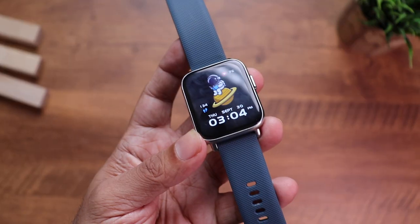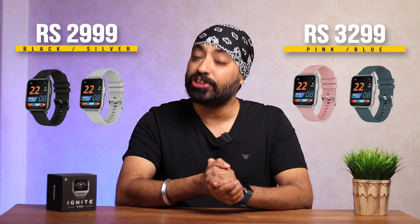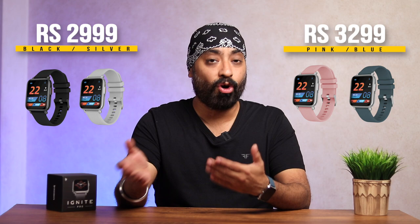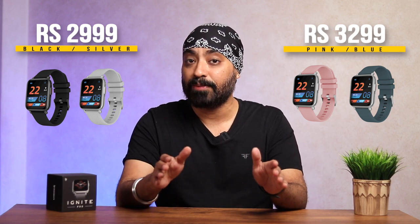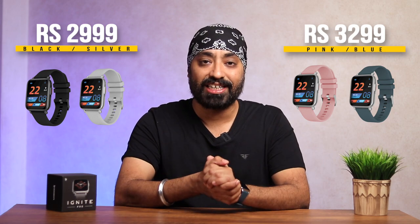The Ignite Pro truly has an impressive build and design, with a premium and comfortable strap. You can get the CrossBeat Ignite Pro for just 2999 with black or silver strap, or 3299 for pink or blue. It goes on sale today on the CrossBeat website and on Amazon. These are pre-booking prices — expect them to go up by 500 rupees in a couple of days, so grab it right away. I'm wearing the blue strap with silver body — links are in the description.